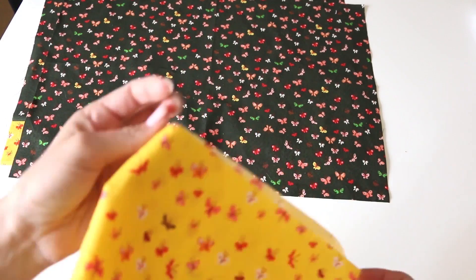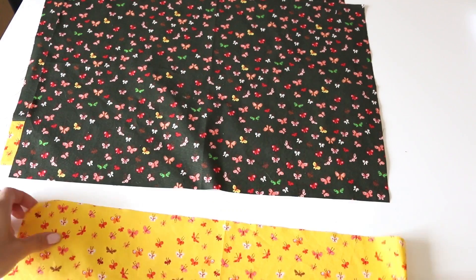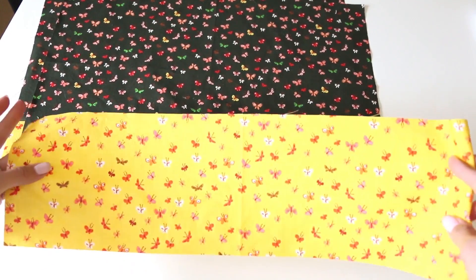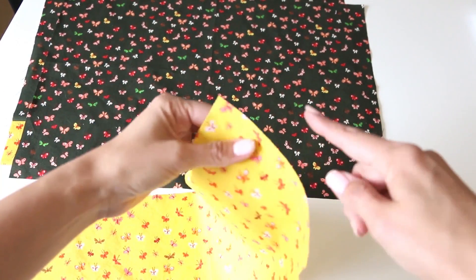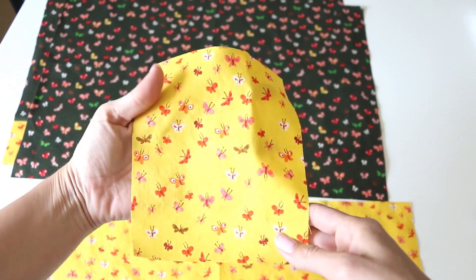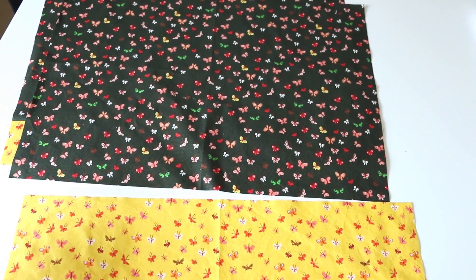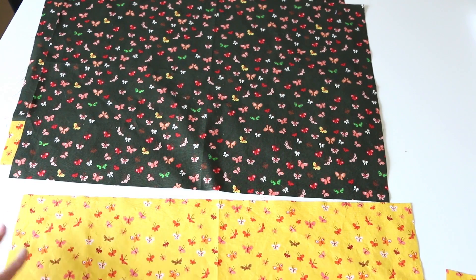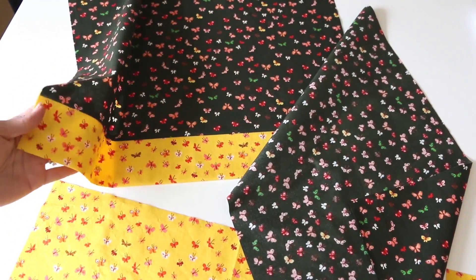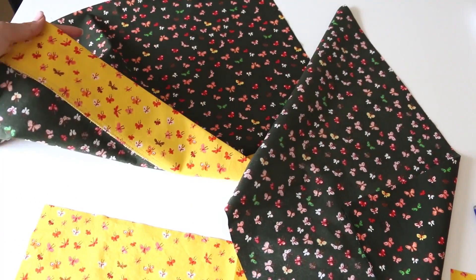I'm always referring to inches — for any of my UK people, centimeters will be listed in the PDF as well. Now we're going to put a little accent piece down here on the bottom. This piece is going to be cut 20 and a half by six. And then we're also going to have a pocket — six by seven. Watch to the end of this video if you've not bought your fabric yet. The first thing we need to do is add our little bottom accent band.